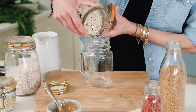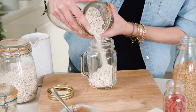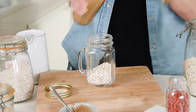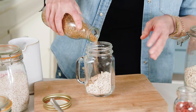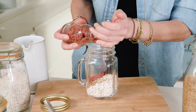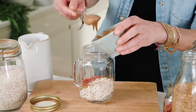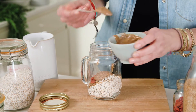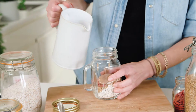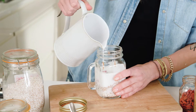First in is oats — you can use rolled oats. Put about that much. Then flax seeds, some goji berries for vitamin C and antioxidants, almond butter, and then a milk of your choice. This is almond milk, but you can use coconut milk, rice milk, any kind of plant milk.